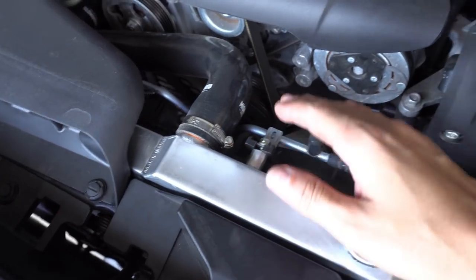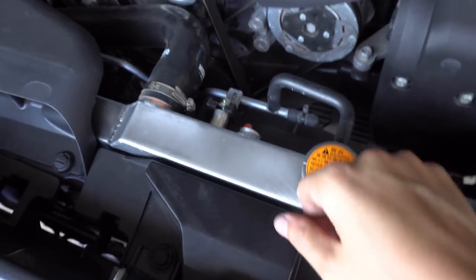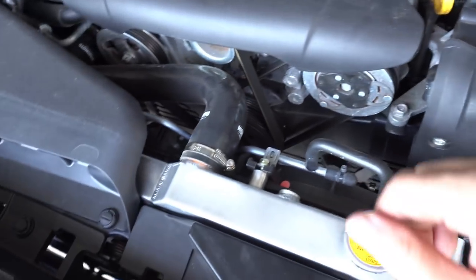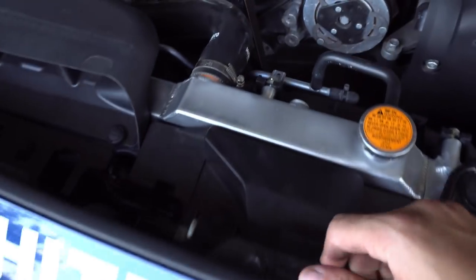I've got two weeks before I go to Road Atlanta and it's going to be nice and hot, so I'm going to do this as a test. I also still need to find the right hood vents and order them. Let's tackle this and see how it goes.